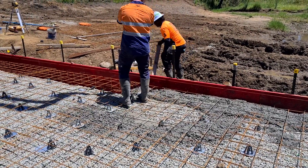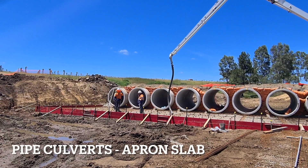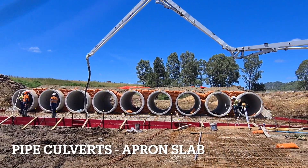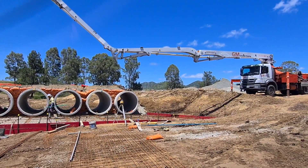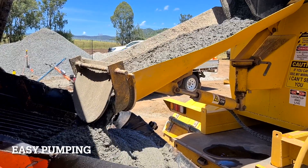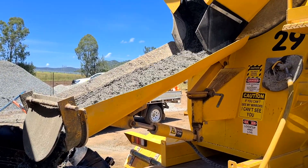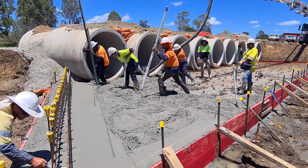Hey mate! How are ya? Today we're installing an apron slab for this pipe culvert setup, using Steelix 525 along with SL82 mesh replacing the N12s at 150 centres — saving time and money in the process.